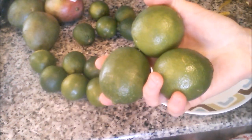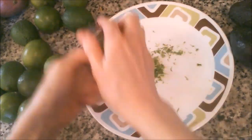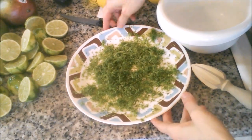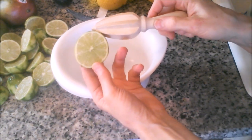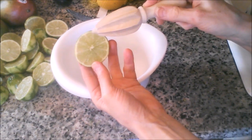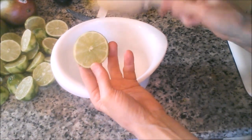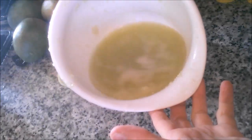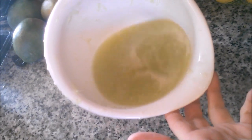Now moving on to my favorite limes. First, I'm going to zest them. There's all our lime zested — that's going to go into a baggie in the freezer. And next, we're going to squeeze all these limes. Some of the lime juice I'm going to use to make lime yogurt. Some I'm going to mix with the carrot juice later when I juice carrots. And some will get frozen in ice cube trays. There's all our lime juice. That was quite a workout for my arms.